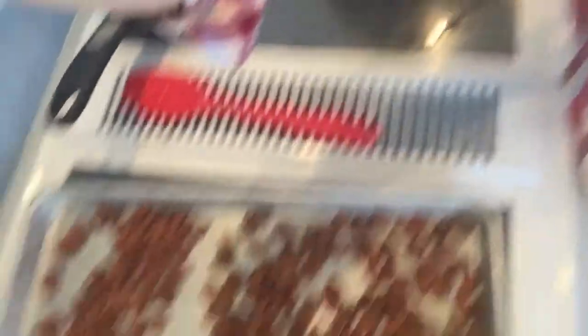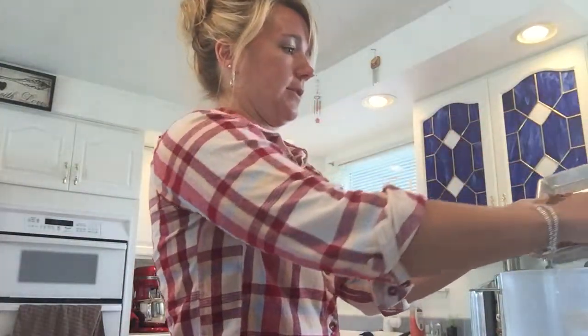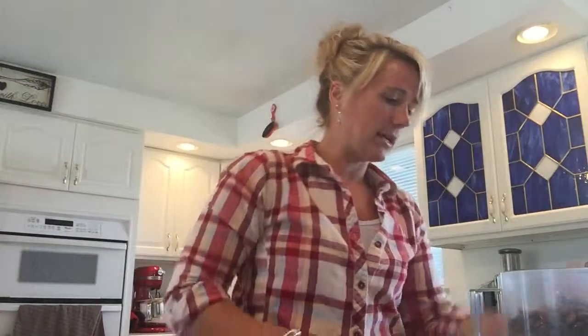So what I did first is roasted my almonds. I filled a cookie sheet with almonds and roasted them in the oven about 15 minutes at 400 degrees. And then the next step is to put them in the food processor.